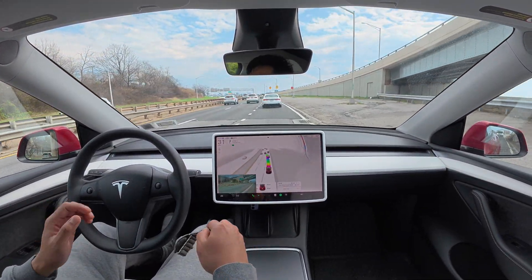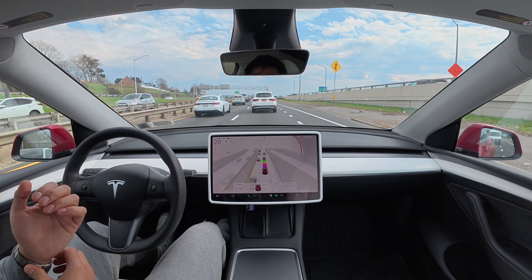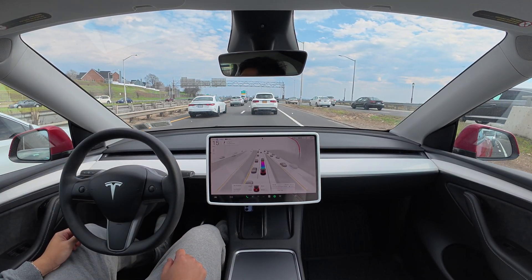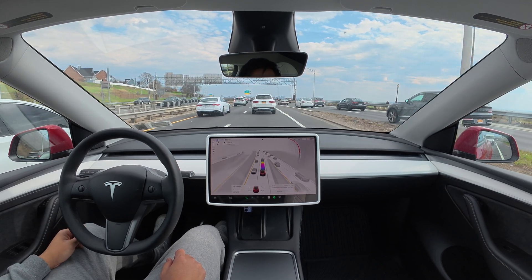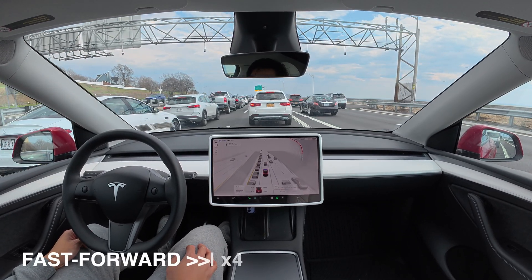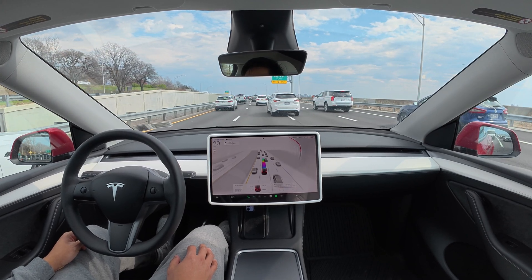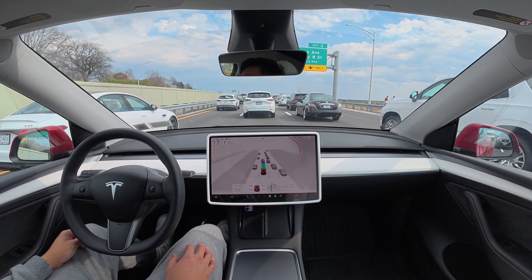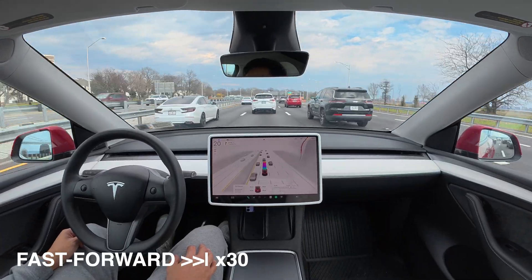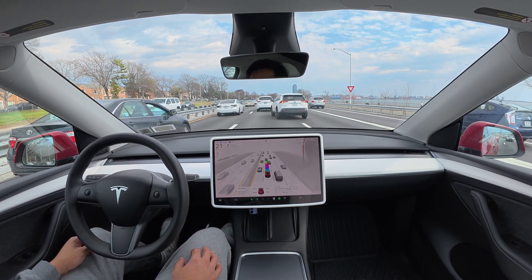You might have heard some noise — that's not from the Tesla, it's just my watch. I'm going to wear it to reduce some unnecessary noise. Good adjustment here for this merging SUV.